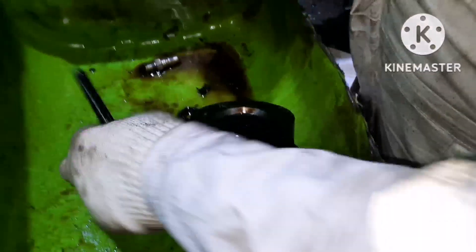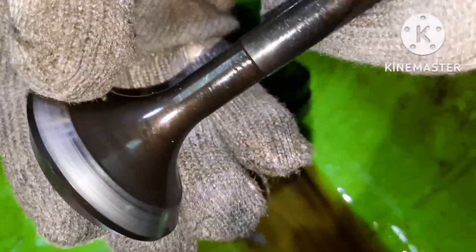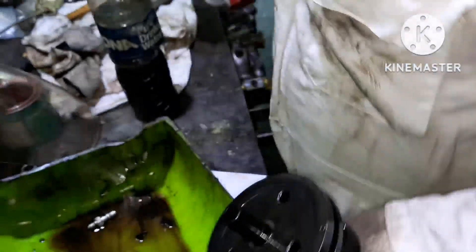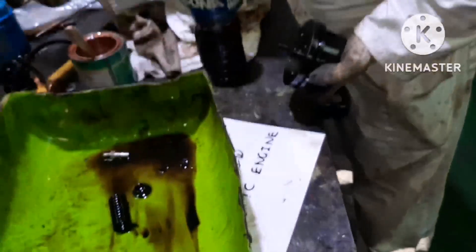Inspect the valve spindle seating area properly. Check for any kind of pitting marks or scratches. Here the valve is very nice — no problem. The same thing you have to inspect on the suction valve body as well; the seat area you have to clean. If you find any scratch mark or something, you can do a lapping with a soft paste — you can use 500 grit paste.